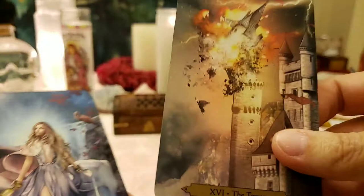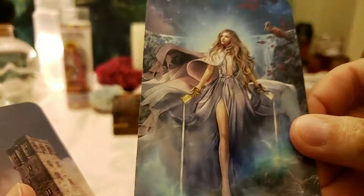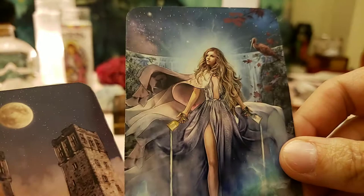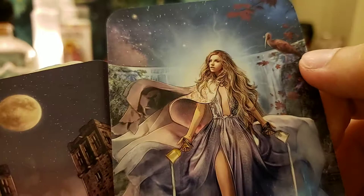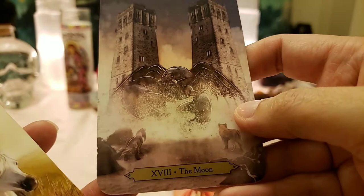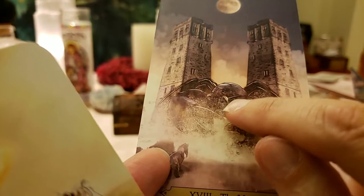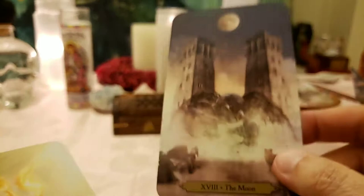The Star — one foot in the water, one on land. Gorgeous. Kind of looks pink, but also like a blue heron. The Moon — we got the dog and the wolf, and we got a big crab monster from Stranger Things right there. Totally looks like Stranger Things. I remember seeing this card on Modern Mystic Man — like, that looks like a Stranger Things creature. It does!